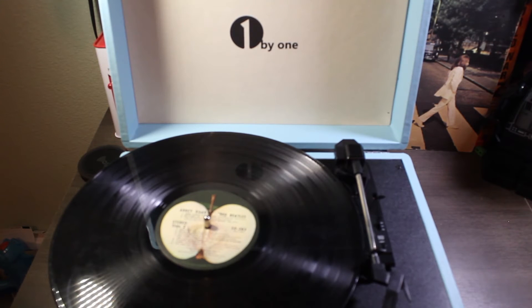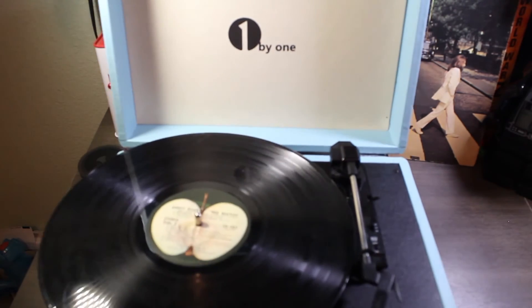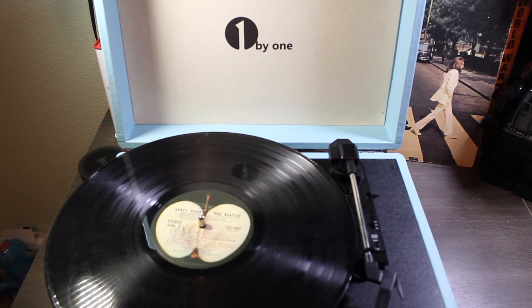Hey everybody, welcome back to looking at the suitcase record player from 1x1. This record player sounds pretty good. I posted a video on my Instagram of an album playing, showing how loud it got and just how clear it sounded. It's really small — the record itself kind of sticks out on the edges and on the front because it's meant to be folded up like a little suitcase so you can carry it around, take it to a friend's house and listen to records. For the portability and the price, this is a pretty good deal. If you're looking for a record player as a gift but you don't want to break the bank, I highly recommend this one.